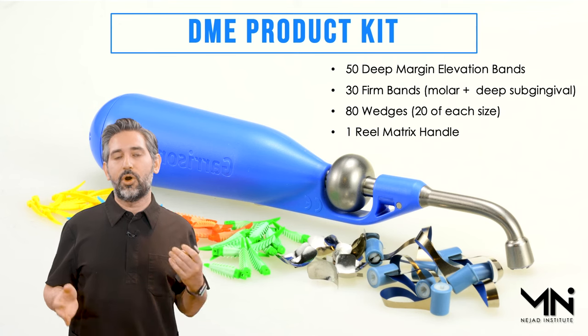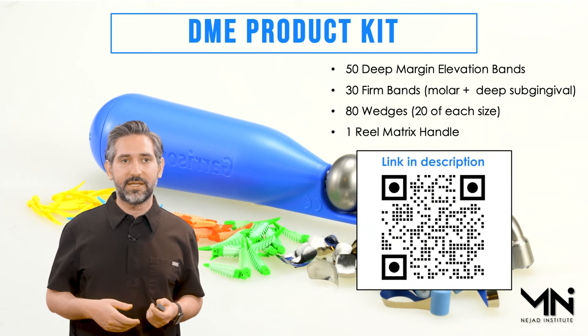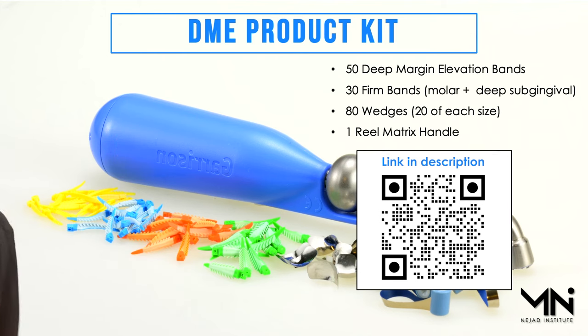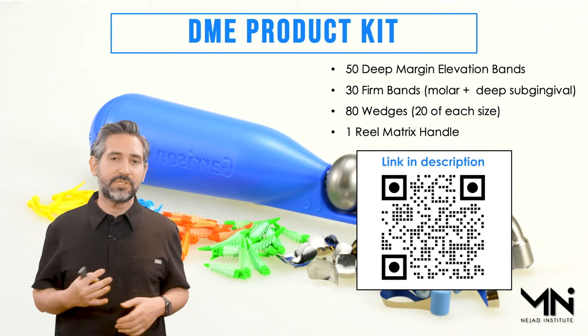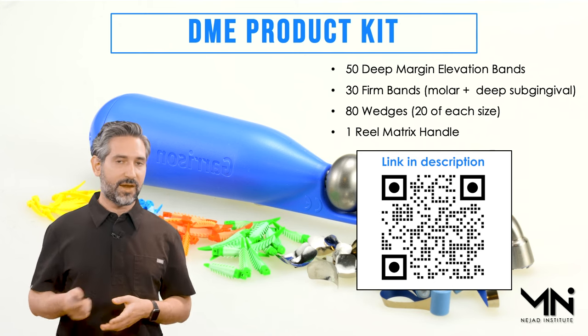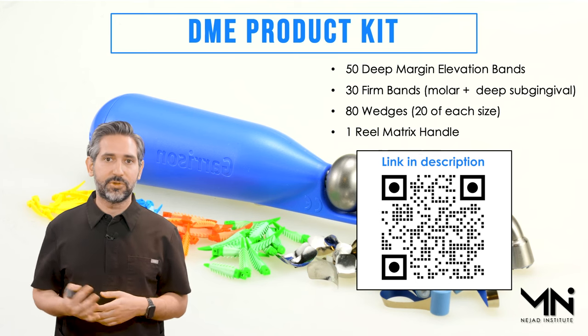We put together all the different products I'm using for anything from simple to complex deep margin elevations into a kit. You can scan the QR code to go straight to the page to purchase it. The kit includes 50 deep matrix margin elevation bands with the Reel variety I showed you, 30 firm bands in a combination of molar and deep subgingival sizes, 80 wedges in 20 of each size, and one Reel Matrix handle. This combination will handle most any deep margin elevation you encounter with great success.